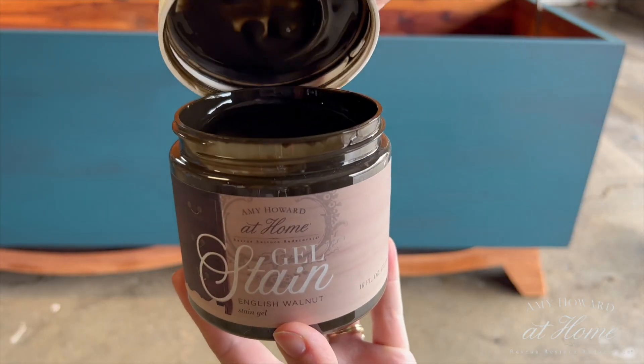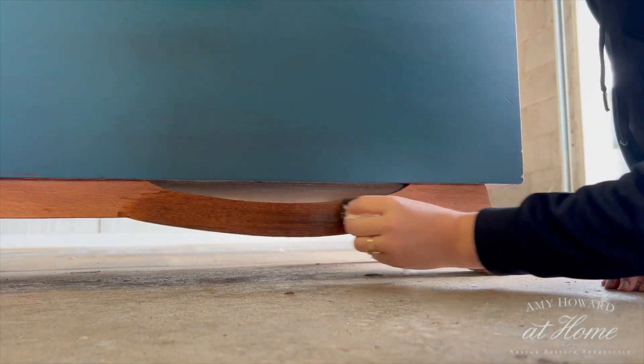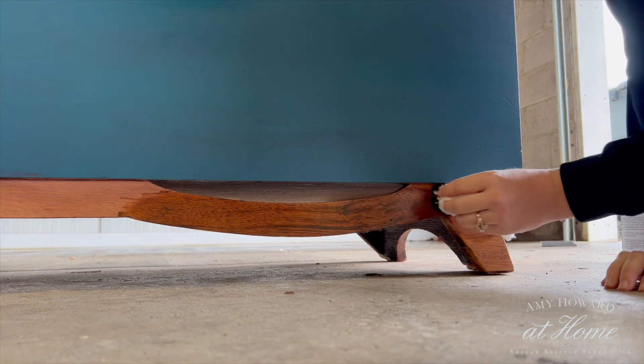I was dying to stain the base, so as the first coat of paint was drying I decided to do it. I'm using this gel stain in English Walnut. I've used this before and I absolutely love the richness it gives to the wood. I knew it would be a perfect fit for this piece. I'm applying it using a lint-free rag, and then I'm wiping off the excess.